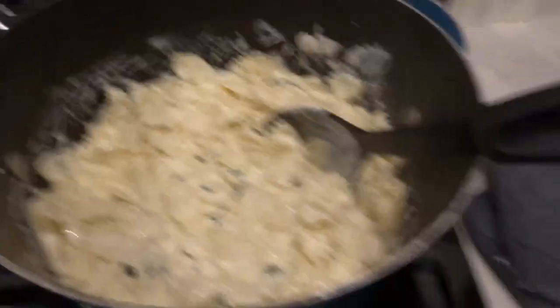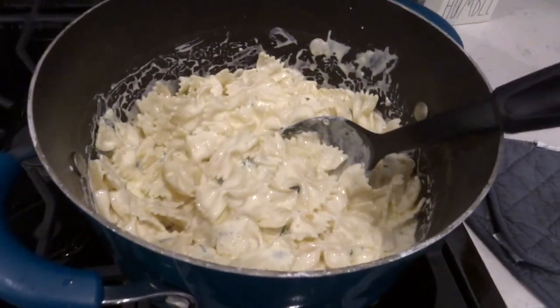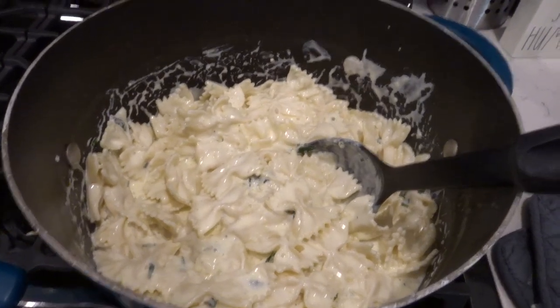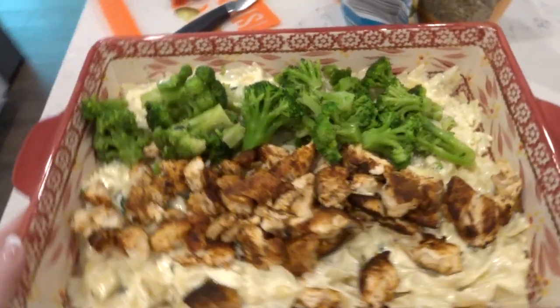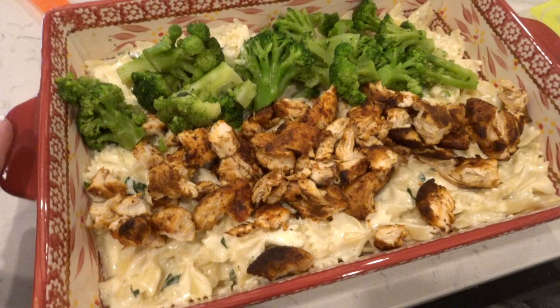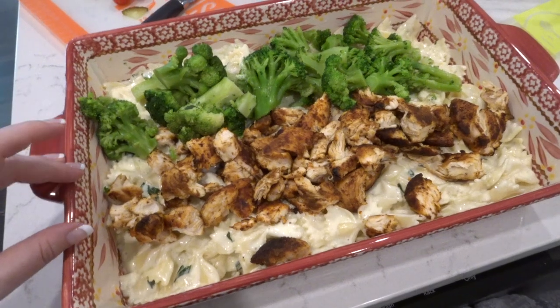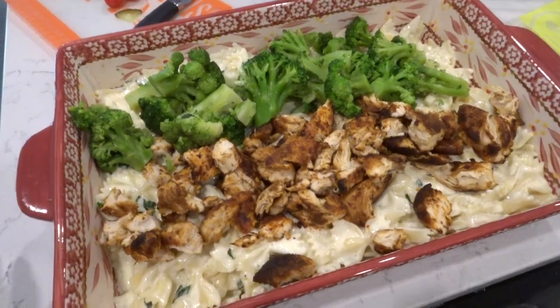When everything is melted and wonderful, pour it over your strained noodles and mix together. I plated it up nicely on this particular night — I usually put it in a casserole dish for easier leftovers — with the chicken on one side and the broccoli on the other. This is the best fettuccine recipe I have found, and that is saying a lot because I have tried so many. If you try any of these recipes, please let me know and tag me on Instagram. See you guys in my next brand new video — bye for now!